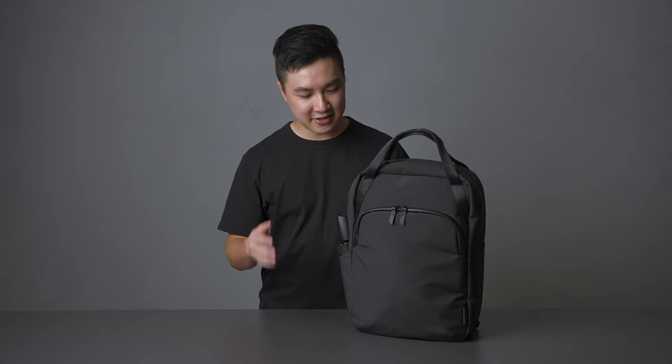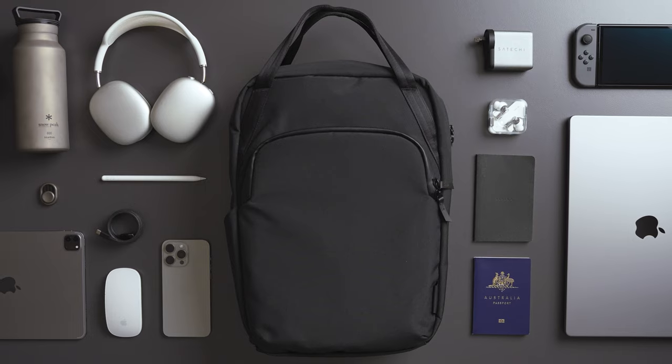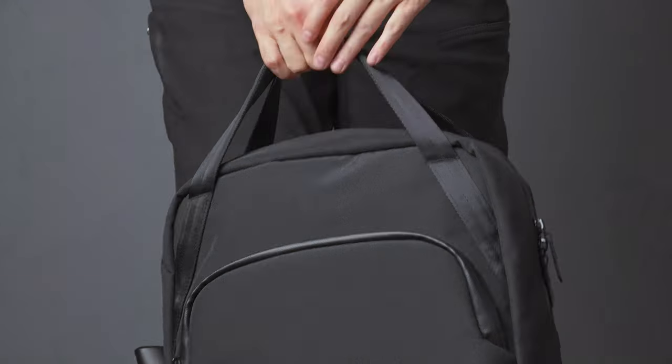Hey everyone, it's Keith from Alpaca. In today's video we're taking a deep dive into the new Bravo Tote Pack. The Bravo Tote Pack is a convertible tote bag perfect for business professionals and students — a compact 13-liter tote.